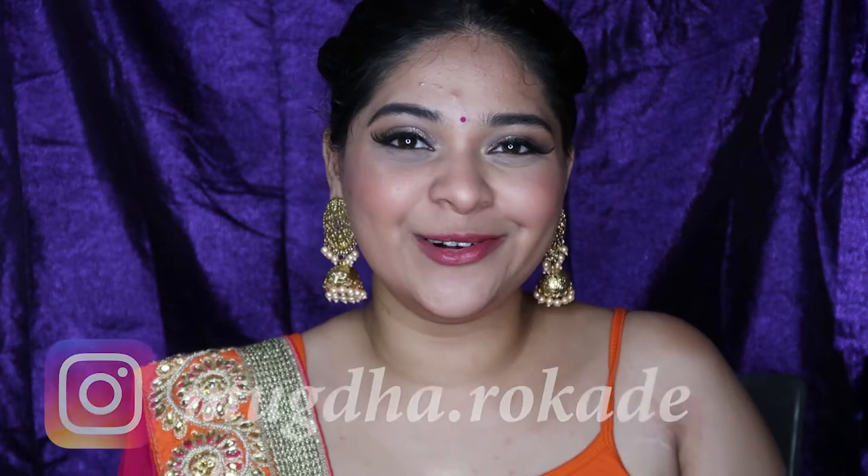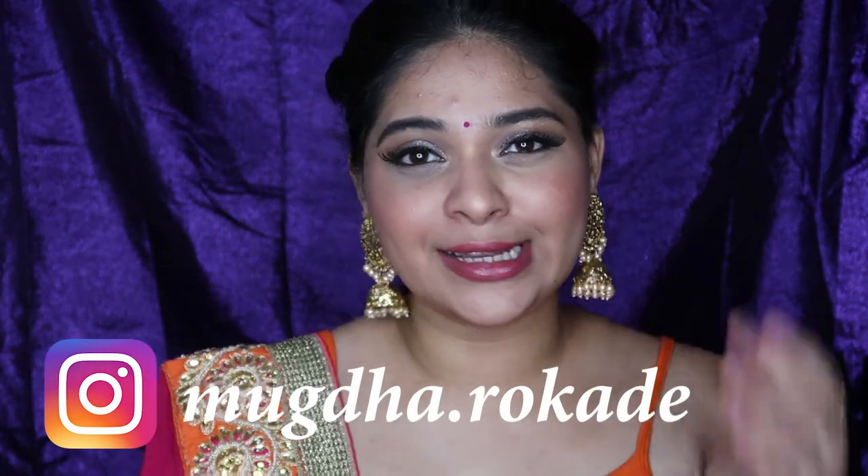Hey guys, what's up? Welcome back to my channel. This is Mugdha Rokde. For today's video, I thought of creating this very versatile look. This look is so perfect for any Indian functions or programs, and it's a perfect look that can go with any outfit for this Diwali season and also for this wedding season. If you want to know how I got this look, please stay tuned. If you like this video, please don't forget to hit the like button, subscribe to my channel, share this video, and without any further delay, let's get into the video.